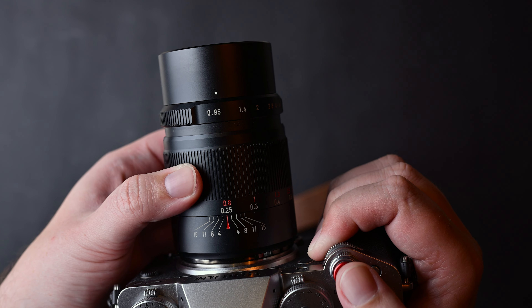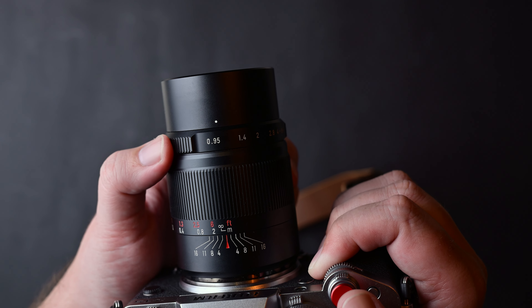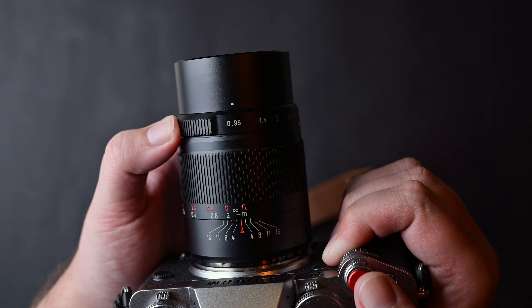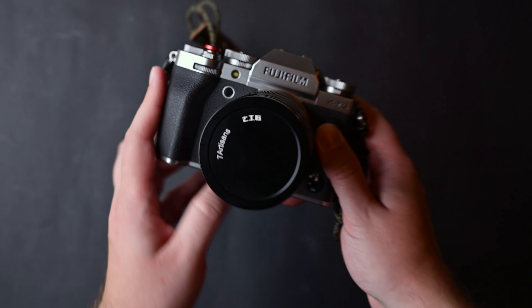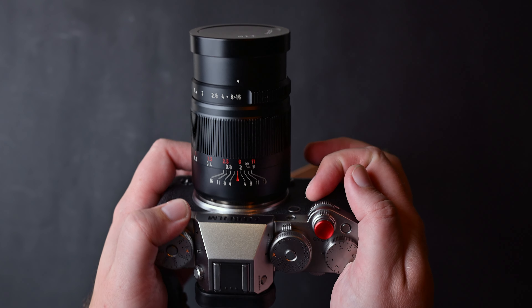The aperture ring is clicked, well damped, and turns smoothly. I wish the focus ring had a longer focus throw to make focusing easier, because this is an f0.95 lens and focusing can get hard at that aperture. But don't worry — it is still good enough after you get used to it.